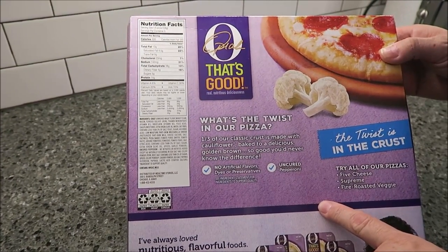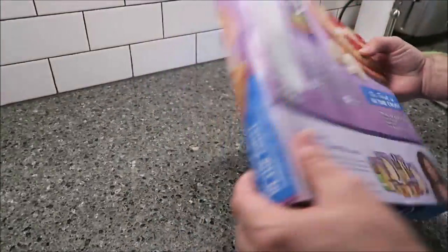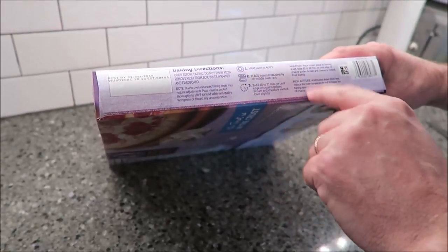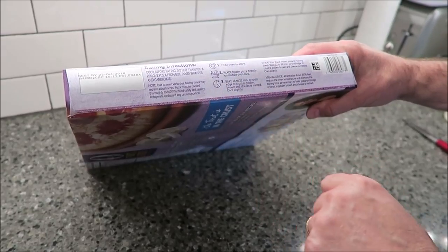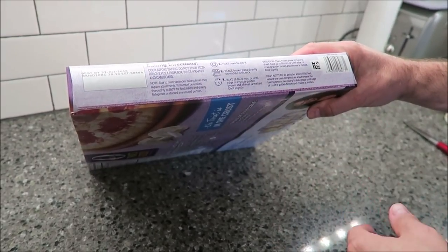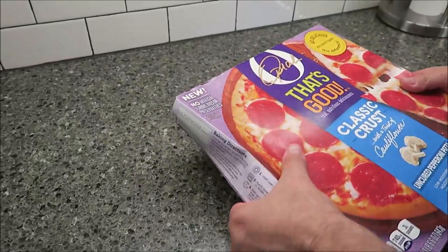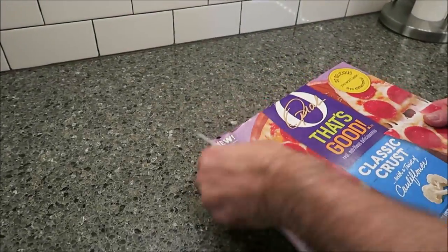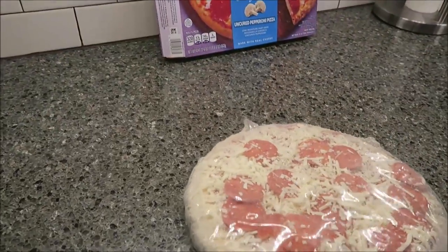Calorie-wise, one fifth of the pizza is 320 calories. The directions say to heat your oven to 400 degrees, place the frozen pizza directly on the middle rack, and bake for 18 to 21 minutes or until brown on the edges. We'll probably do ours for 21 minutes because we like ours a little brown. We bought these at Meijer — they were $6.99 each, which is not the low end of pizza.